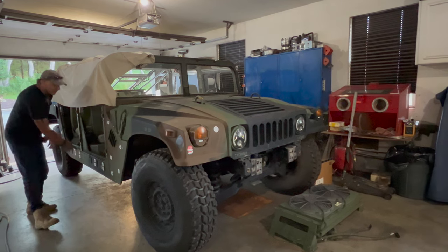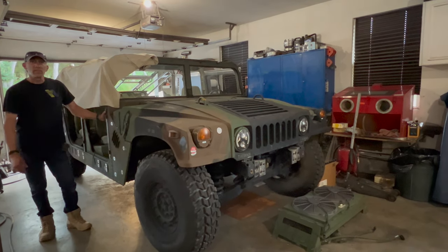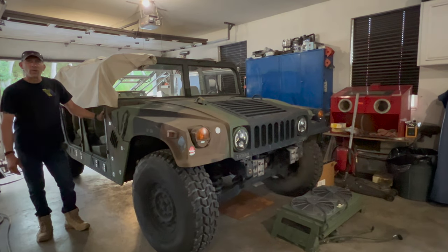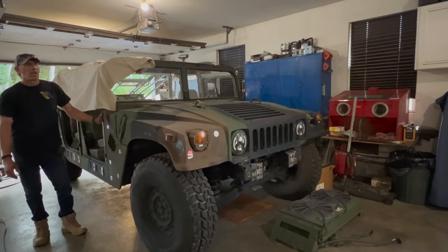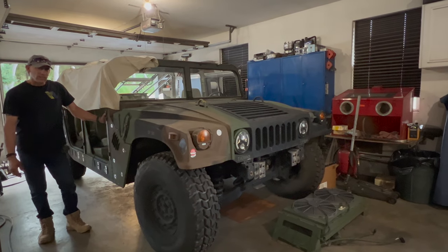A lot of guys out there use the plastic plugs. To me that looks horrible, they fall out, and I just don't like how they look. So I'm going to show you how I like to fill them.